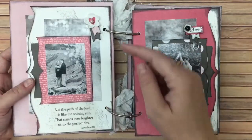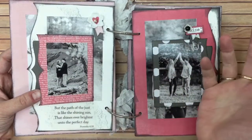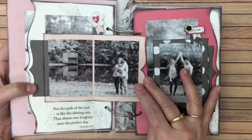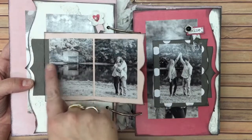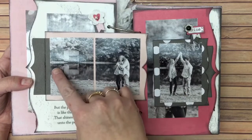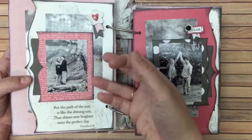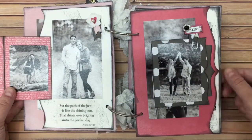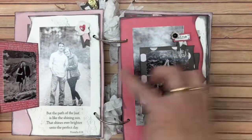Over here we have another little element. I even used scraps — after cutting out a piece I would use the scraps in certain ways, maybe even making them be hinges. A photo like this that I wanted the whole picture of — not just them by the lake — this was a perfect way to set that up: just cut it down the middle. Keep these things in mind as you're adding pictures to your albums. This one pulls out like this, and there's another photo there.